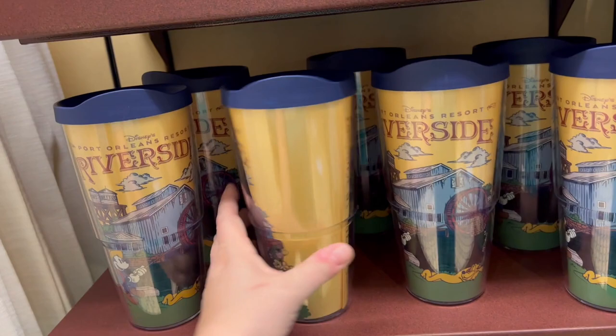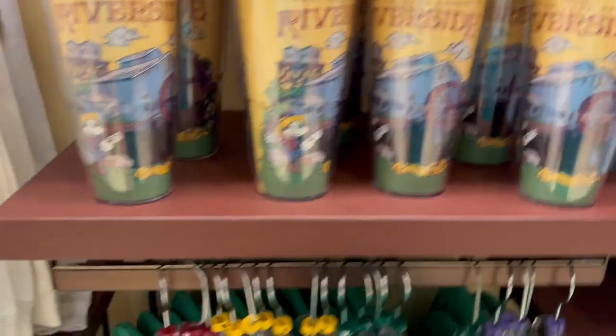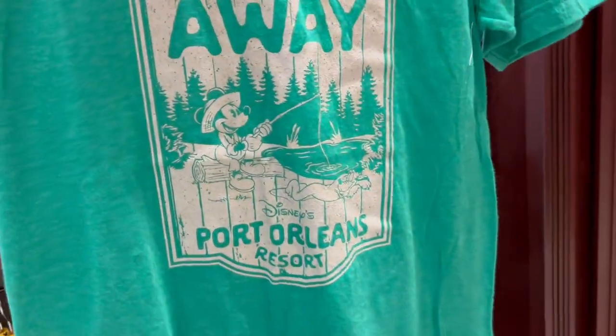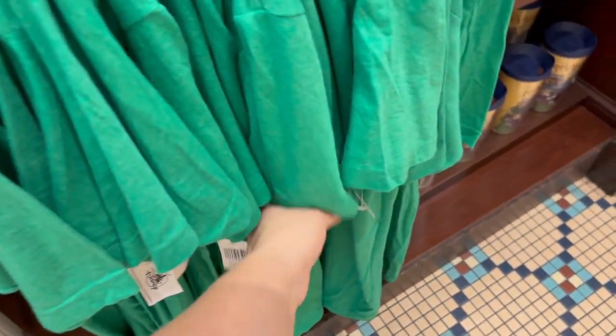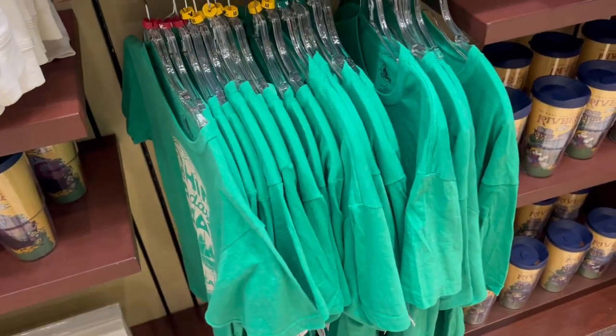My cup is back in stock — don't tell Lee because I made them buy it back then. I was like, it's going to sell out, and they still have it. Oh, I like this one — 'Fish in the Doorway at Port Orleans Resort.' It's a nice thin tee but not crazy see-through. I think I could wear that. It's not priced, so I'm going to guess $29.99, because that's the t-shirt price now.